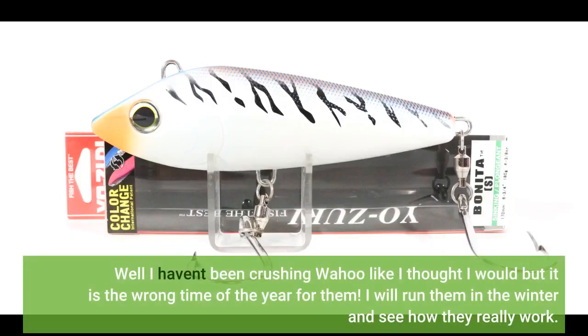Well, I haven't been crushing wahoo like I thought I would, but it is the wrong time of year for them. I will run them in the winter and see how they really work.